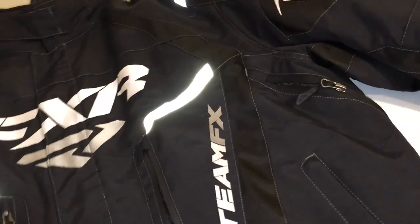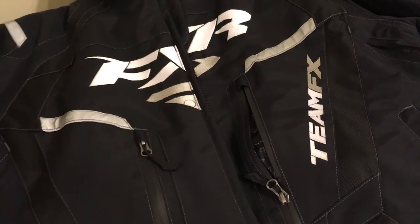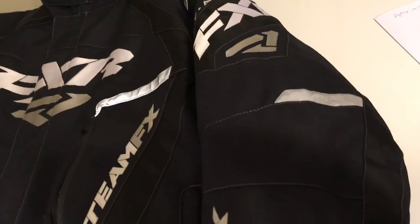One other thing — the liner in this jacket that has the flotation in it is actually removable. You can take it out if you're riding on a normal day when it's not too cold and you're not going across water. Just use the shell of the jacket, which still has a layer of insulation in it, so you'll still be warm as long as you layer up underneath accordingly. If you need a set of gear, go get yourself a set — you won't be disappointed.